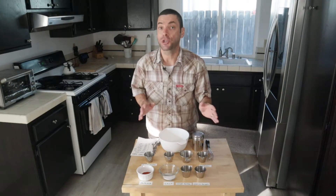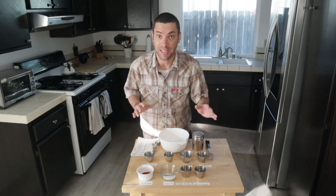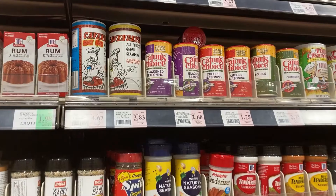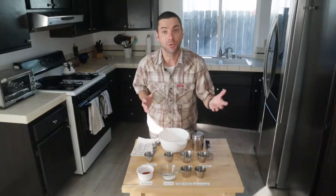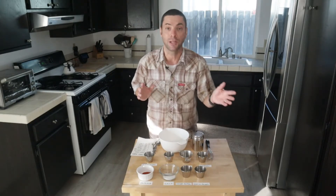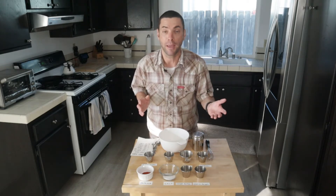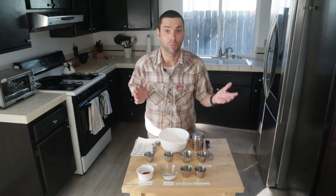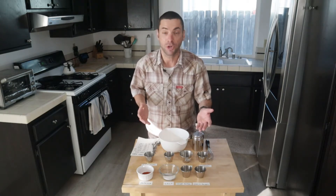For my next video, I'll actually show you how to blacken food. But for now, we've got to make the seasoning. You can buy blackening seasoning pretty cheaply and easily at a store, but when you make it yourself, you get to define your own ingredients and your own taste. Maybe you just can't find it in your store or you don't have it in your cupboard — well, it's really easy. All you need are eight primary ingredients.